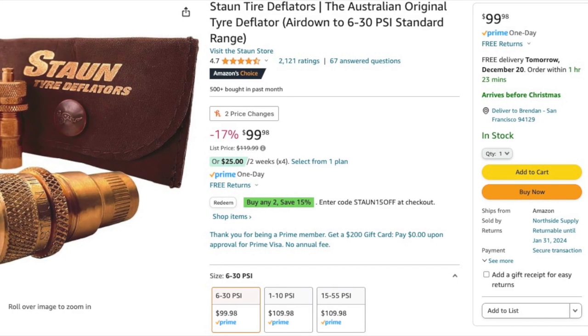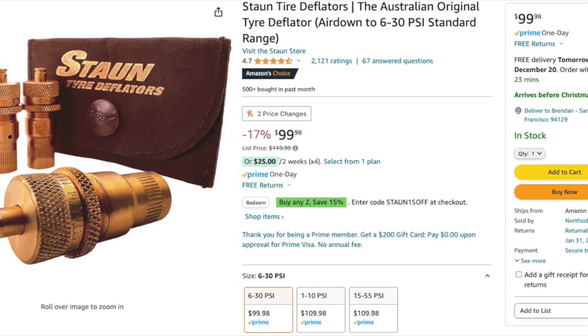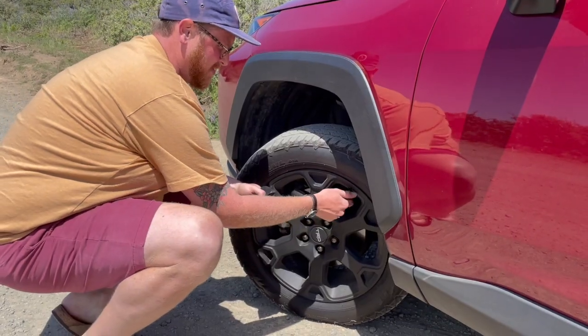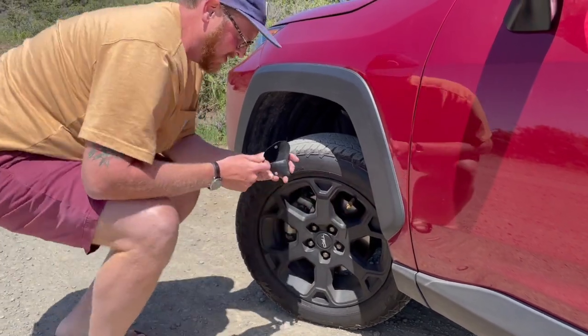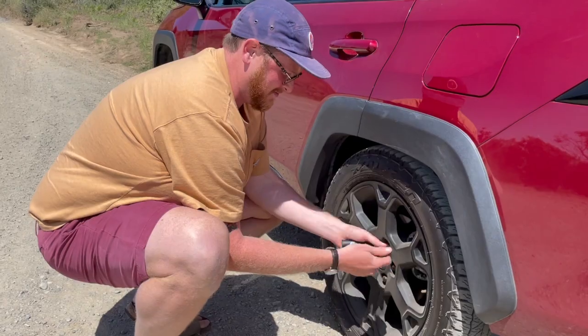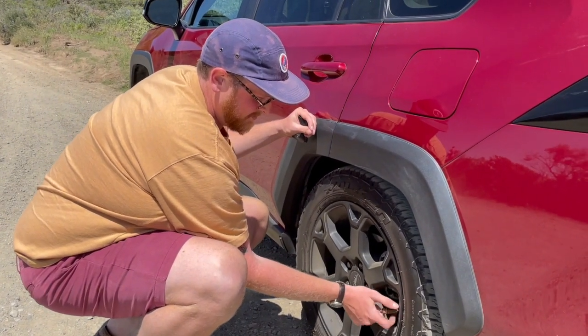STON tire deflators are an easy way to deflate your tires when going off-road. You can set them to your desired off-roading tire pressure and then screw them onto the air valves of your tires, allowing you to air down all four tires without having to crouch down next to your vehicle the whole time. The short reason why you'd want to air down your tires is that it makes it more comfortable on the trail and less likely for you to puncture a tire.